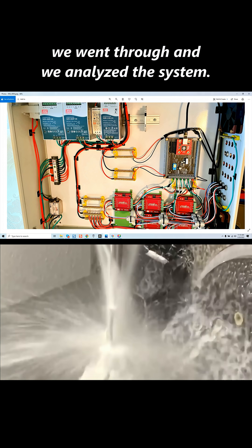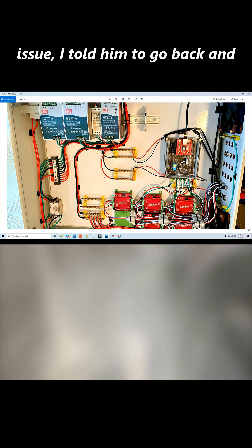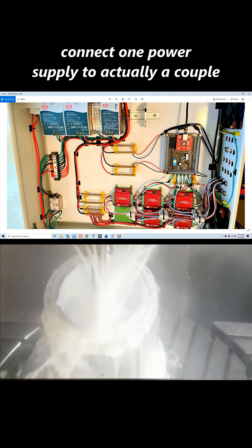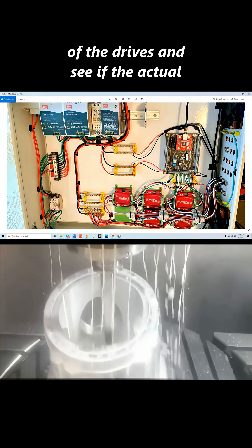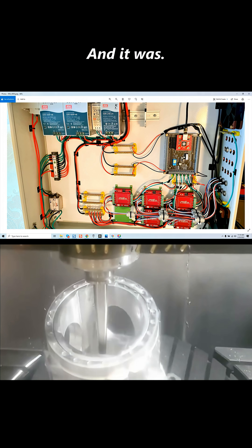The only way to really determine it was to analyze the system. After he told me about the parallel issue, I told him to go back and connect one power supply to a couple of the drives and see if the issue would be resolved. And it was.